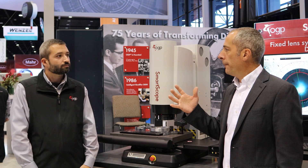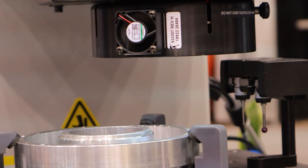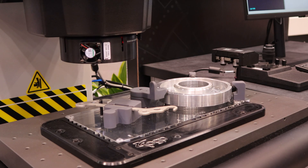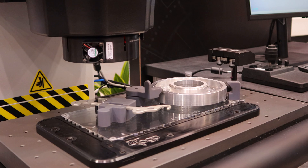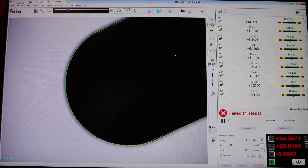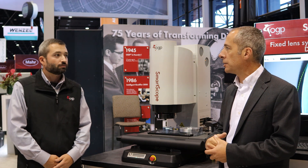Now that we've got a non-zoom system, is this a true telecentric system? Absolutely — it's a fully telecentric system, which previously was only available on the high-end Quest system. Now on the SmartScope E-Series it's fully telecentric. What does that mean for the customer? Even if you're not perfectly in focus, the size of your features will not change. So you don't have to be concerned about your working distance changing when you change magnification.